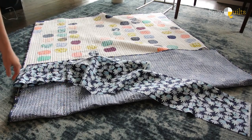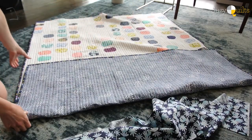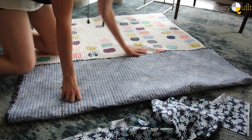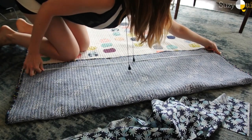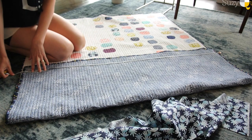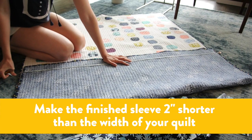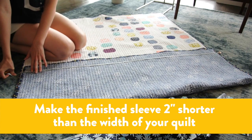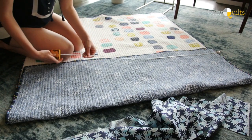This demonstration will show you how to sew a standard four-inch sleeve to the back of your quilt. This right here is the top of my quilt and I'm going to quickly measure the width of it so I know exactly how long my sleeve needs to be. Inside the binding it's about 48 inches, so my finished sleeve needs to be 46 inches by four inches. This isn't an exact science — if it's a little bit shorter or whatever, it doesn't matter.